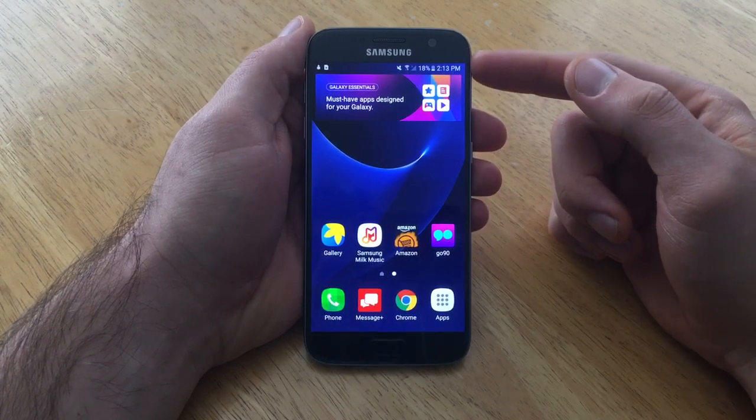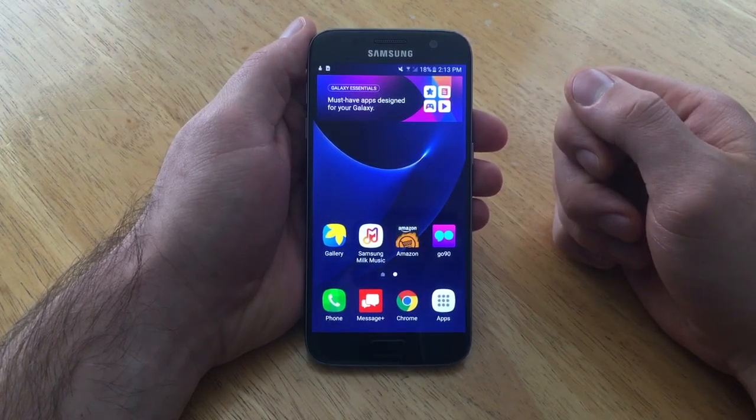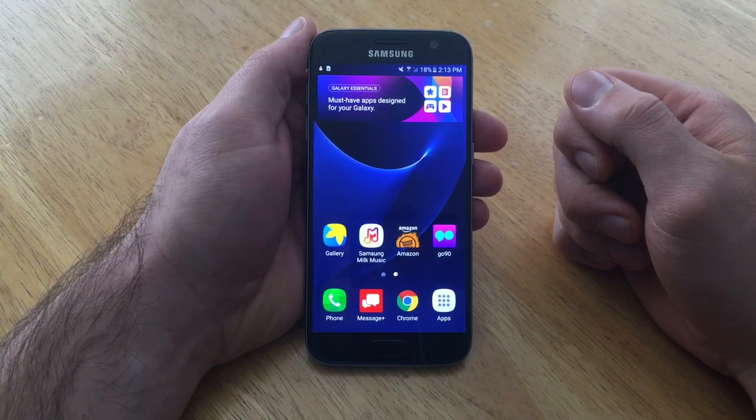As you guys can see, it is now on and it's showing. So that is how you turn the battery percent on and off on a Samsung Galaxy S7.